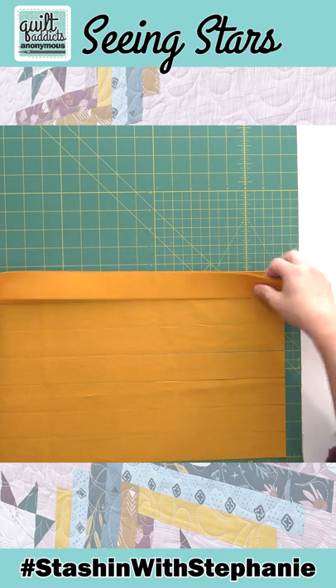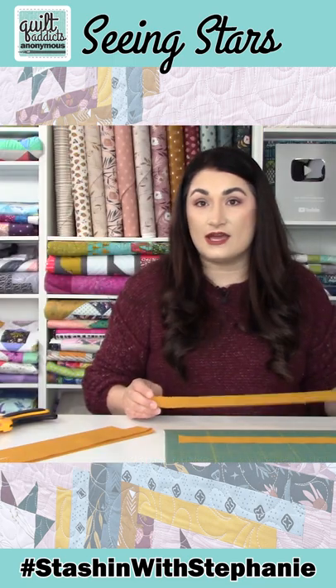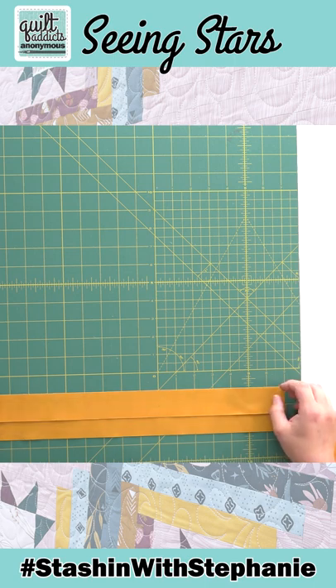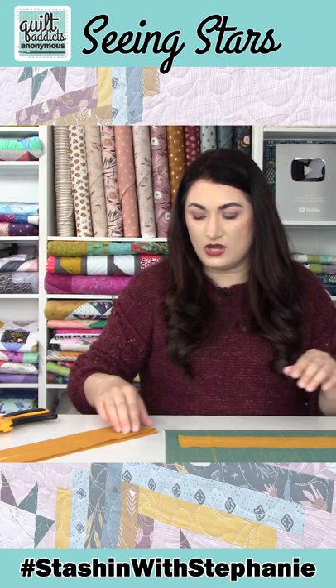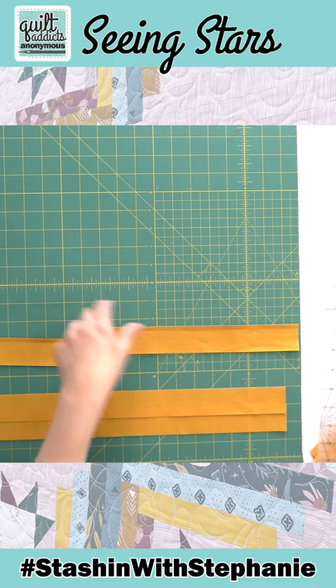Now I've got a whole bunch of these strips. I lay it out so that it's even with the inch line on the side and an inch line going across. Now this is an inch and a half strip, so if I lay my next one at two inches, I'm going to be able to cut just going up with one go. So now you're going to cut one size and it's also going to give you a second size that you need.